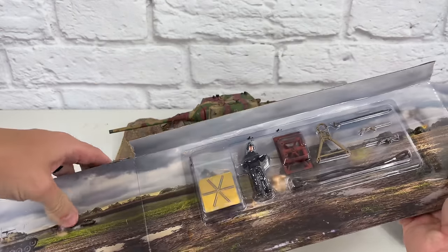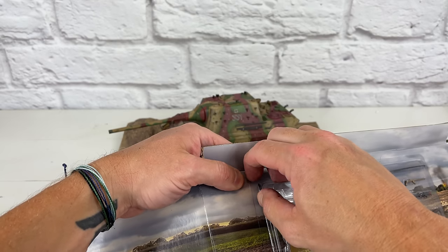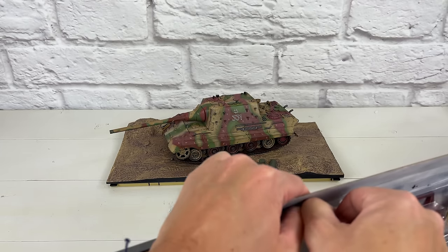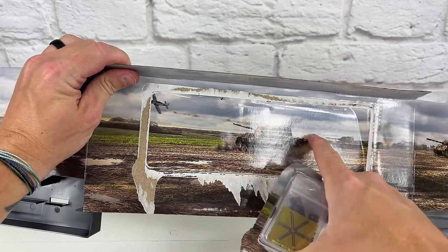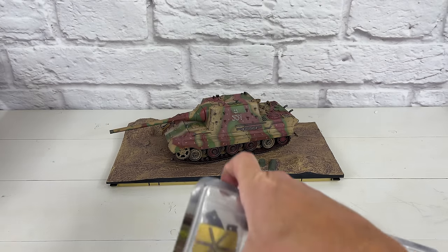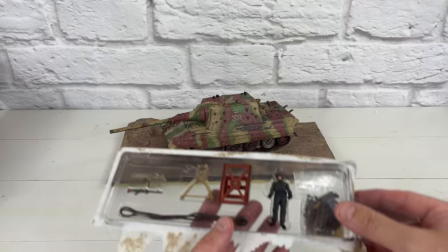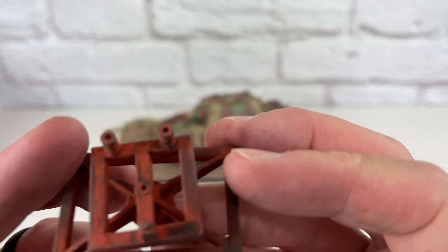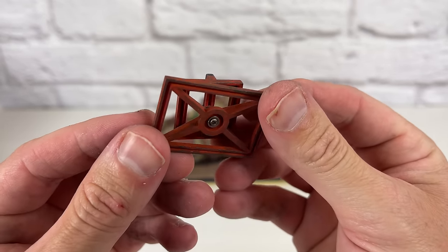Now we're going to get to the accessories. They were glued onto the back in this little case — you have to remove them like this, which is a little bit of a shame because you can't keep the image in the background like some of these models. But I love all the details they put in their accessories. So first off, right here, we actually have the engine stand, and you can take the engine out of this model — I'll show you that in a little bit. You can put it on the stand if you want.